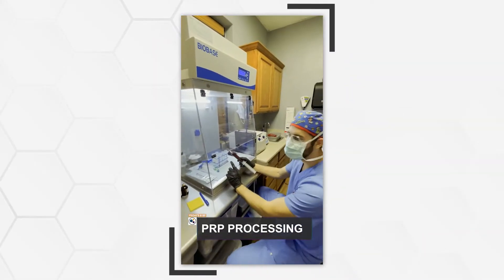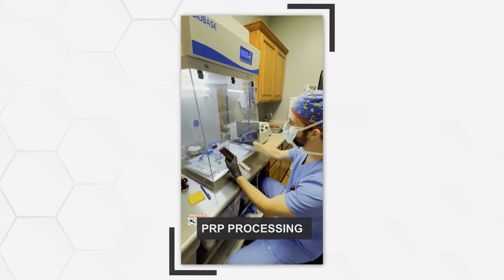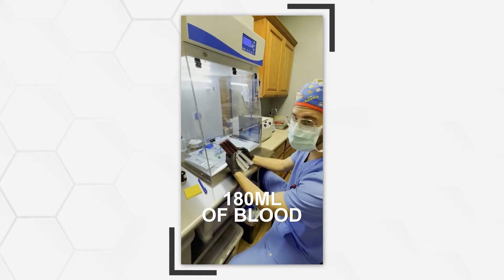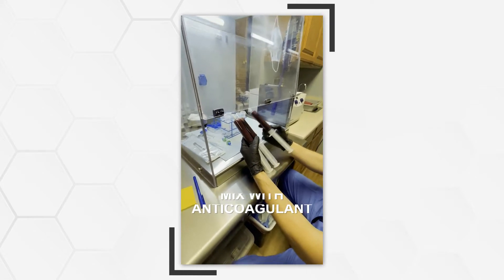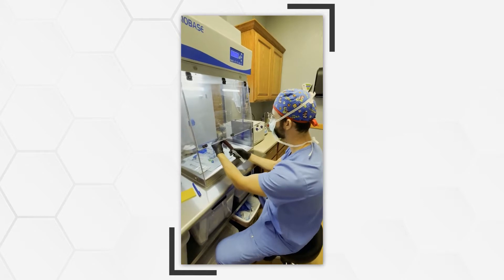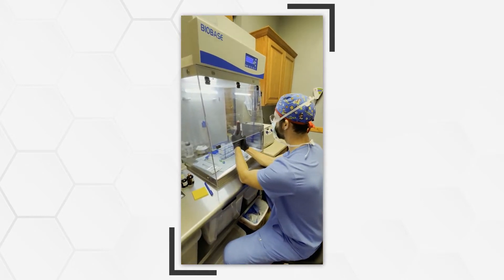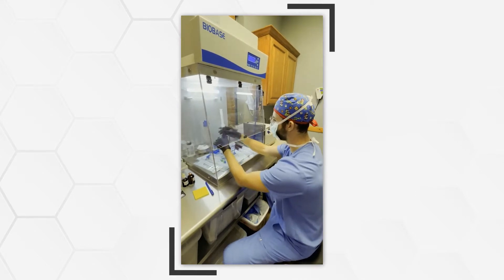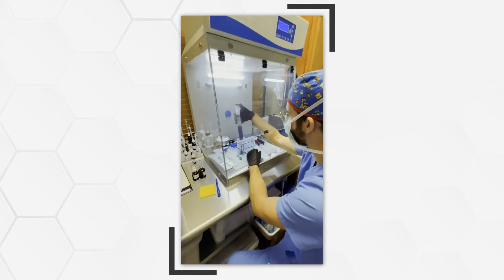All right. So first stage for our PRP blood draw. We drew whole blood from the patient — 180 milliliters mixed with an anticoagulant to stop the blood from clotting too early. First step is to clear out the air and then transfer this into our sterile conical tubes so we can start our first spin.